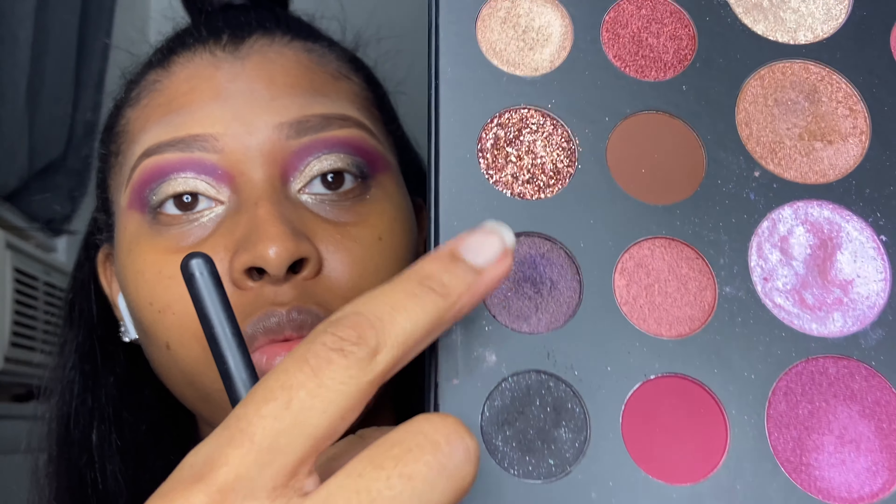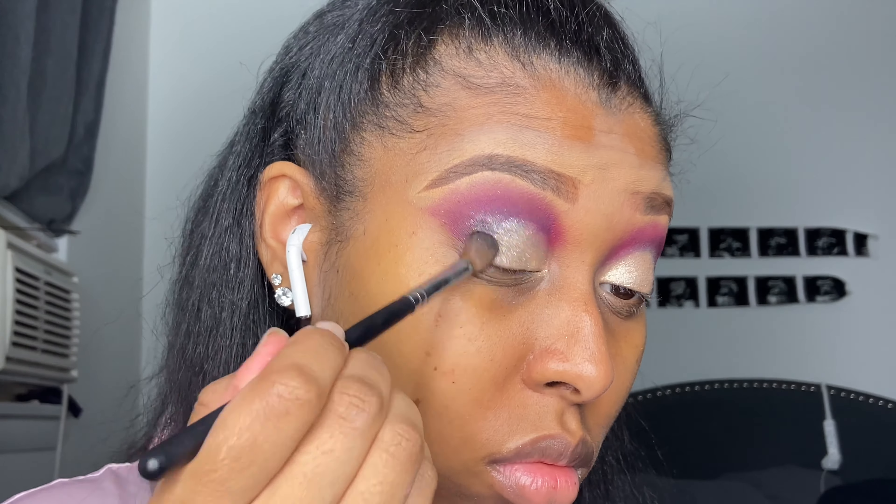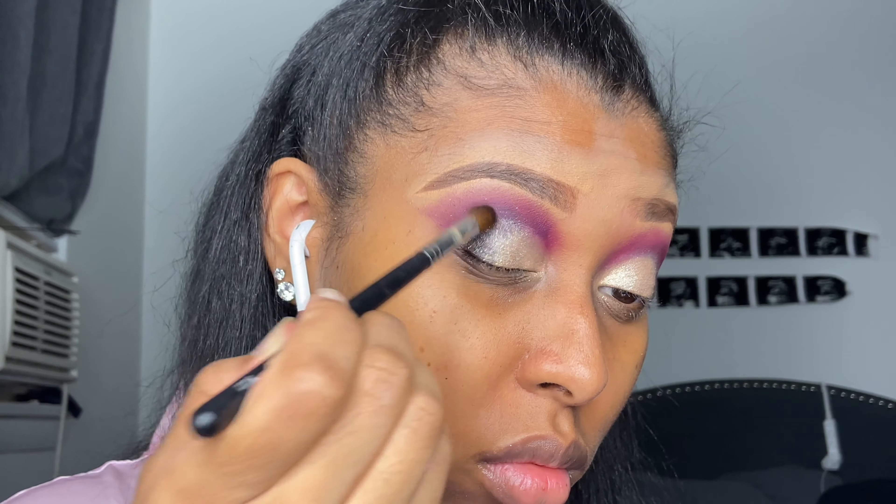Here I'm removing the eyeshadow where I don't want it on my face. Eyeshadow shouldn't go past your eyebrow — like the beginning of your eyebrow — so that's why I'm wiping right there, wiping under my eye, and then wiping a little bit of the black off my lid because I'm putting a gold shimmer there and I don't really want it to be dark right there on the lid.